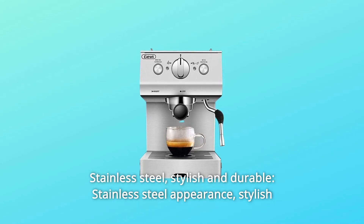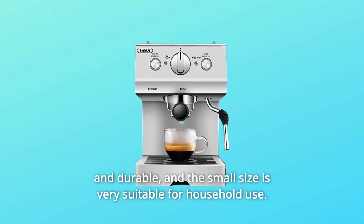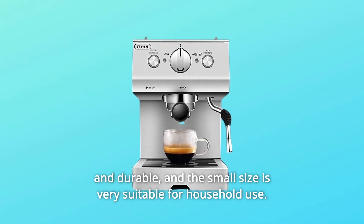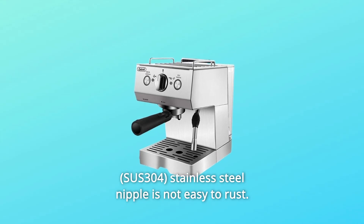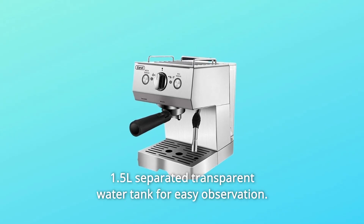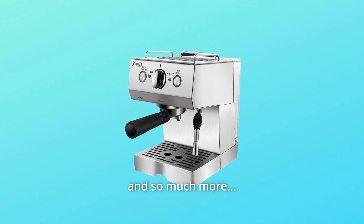Number 11: Stainless Steel. Stylish and durable stainless steel appearance, with a small size very suitable for household use. The stainless steel nozzle is not easy to rust. It features a 1.5-liter separated transparent water tank for easy observation.